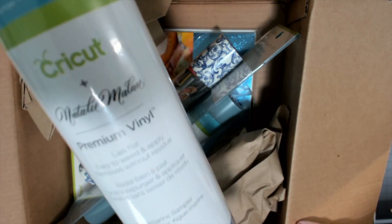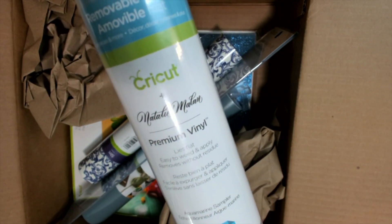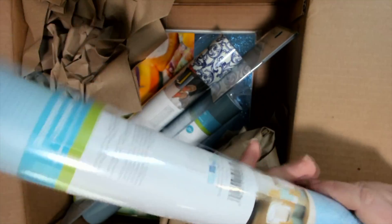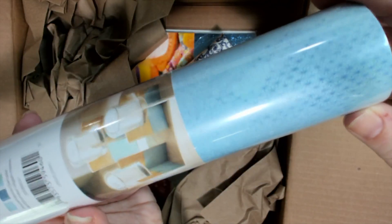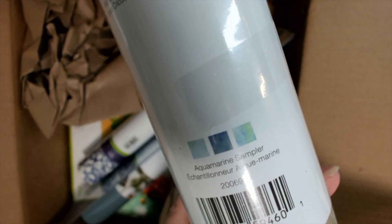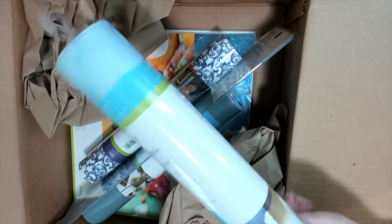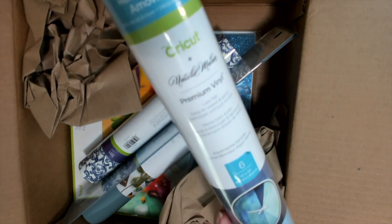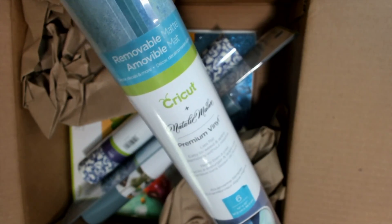This is premium vinyl by Natalie Milan. You get six sheets of 12 by 12 — beautiful colors. Here's the three that you get. You can also use this on cards or to decorate anything around the house.